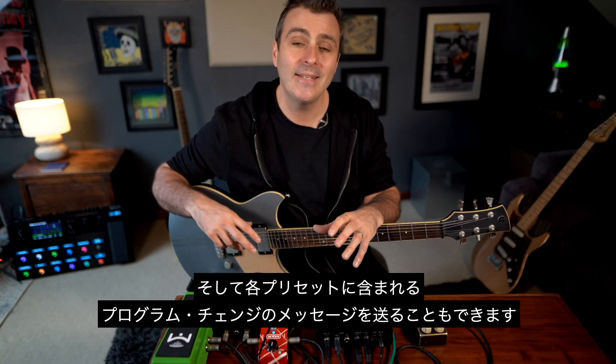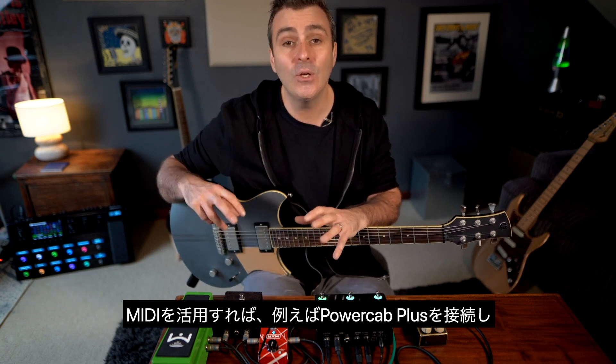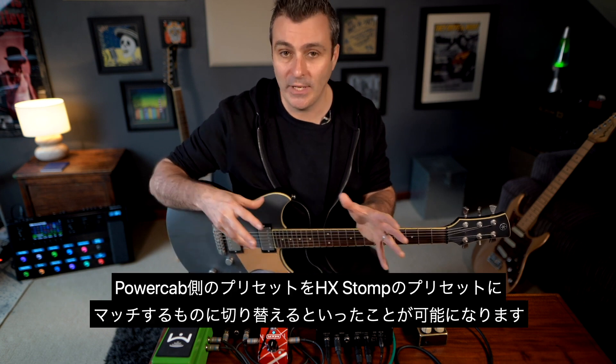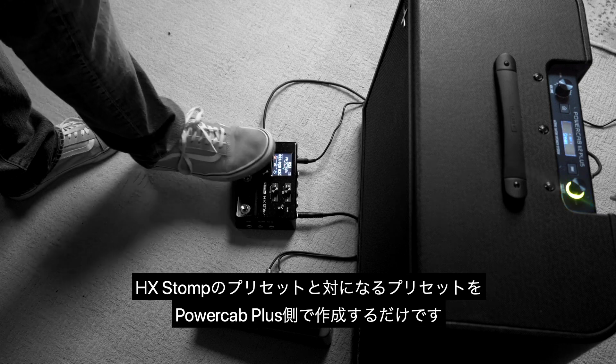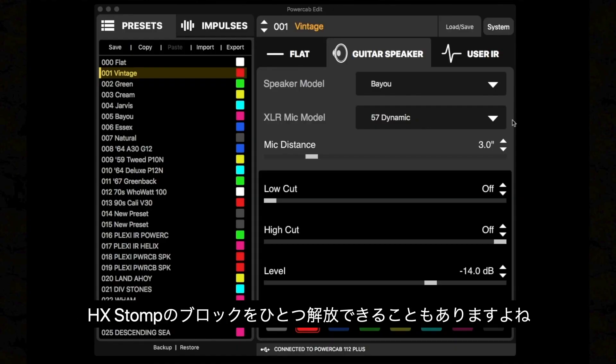HX Stomp will also receive and react to all kinds of MIDI messages, or it can send out program change information for each one of its presets. So by using MIDI you can control something like PowerCab Plus and have it switch its presets to match your HX Stomp presets — Preset 1 sends out program change number 1, so just create a PowerCab Plus preset to work with that HX Stomp preset. And by using PowerCab's speaker models or IRs you can even free up one of HX Stomp's blocks.